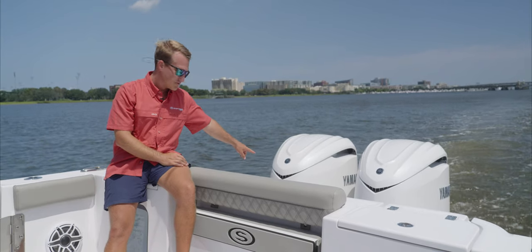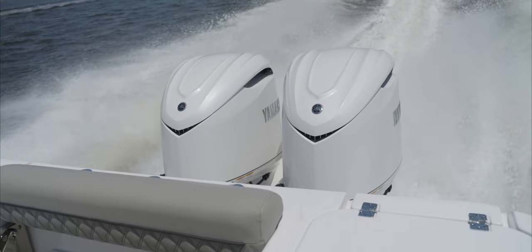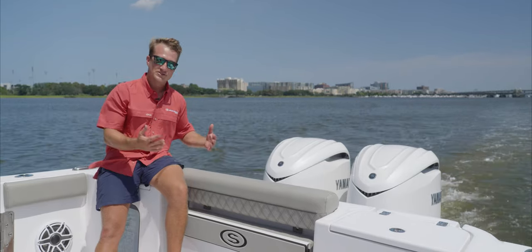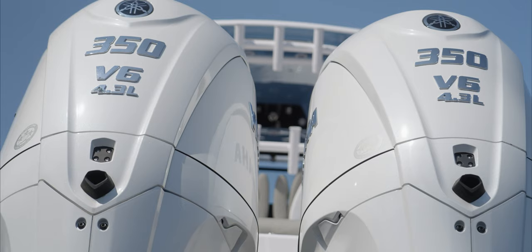Right off the bat you can see we've got a nice intake in the front of the cowling. That'll kind of set it apart from the F-300 and its predecessor, which is still available, but with the F-350 it's a totally redesigned block — it's a 4.3 liter versus the 4.2 that's in the 300.